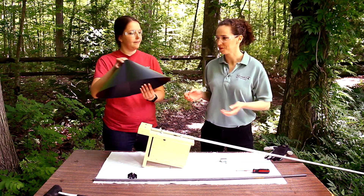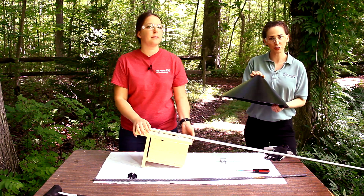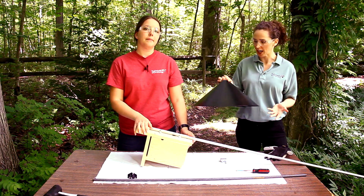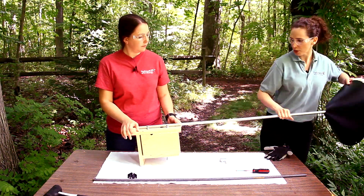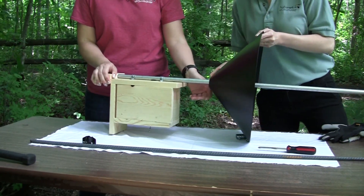Now let's attach the predator guard to the pole. I'm using a cone type baffle, but you could really use any kind of predator guard — you could even make one yourself. This one is conveniently available at many wild bird stores. I'm going to slide that over the pole, stopping about six inches below the bottom of the nest box.